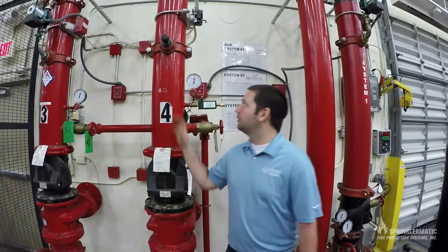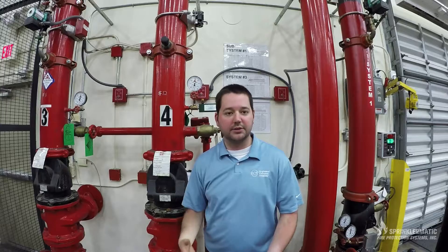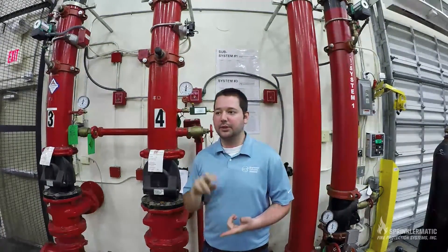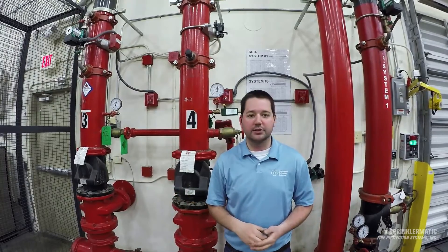We have completed the wet pipe nitrogen inerting process. We've returned the system to full operating service with 150 pounds of water. We now know that any gas that's left in our system is essentially non-corrosive — it's nitrogen, it's no longer oxygen, and it's not going to hurt the piping. The only instance in which you would have to do that whole process again is in the event that somebody comes and does maintenance on the system without following the proper drain-down procedure, or if we have a system trip — if a head breaks or any other incident or fire situation.